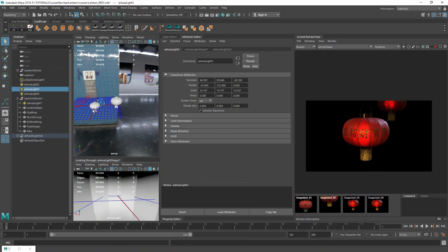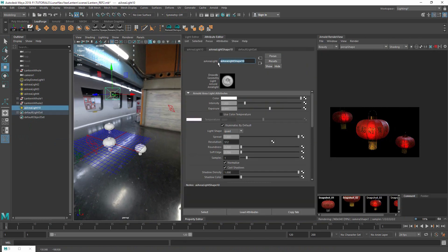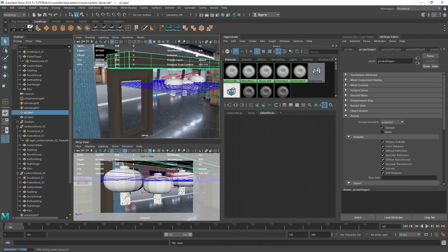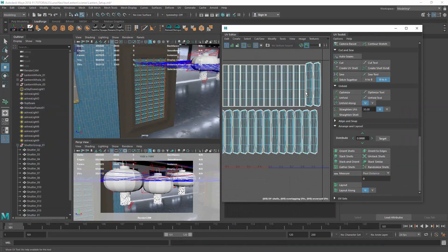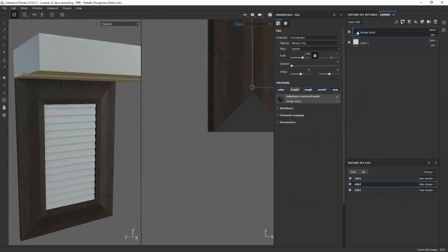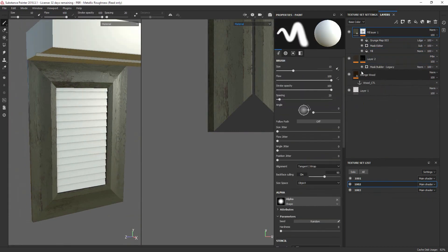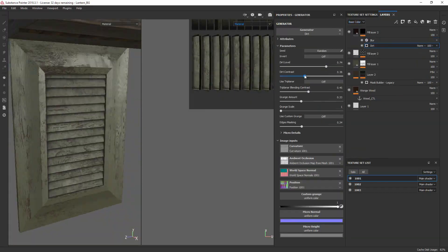After completing the first look development pass, I started adding a few lanterns in and placing them around the scene to see how they fit together and how they look at different distances. It was looking a little flat, so I wanted to add a little background to give the lanterns some context and something to hang from. I brought in some window frames and found a base wood to start working with, then reworked it, adding paint, weathering, and things like that - I didn't spend too much time on this part since I just wanted it to sit in the background and let the lanterns show through.